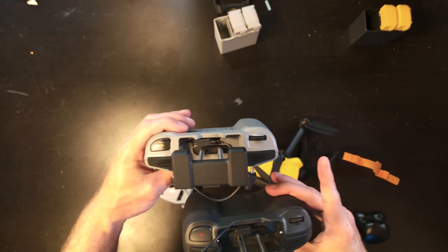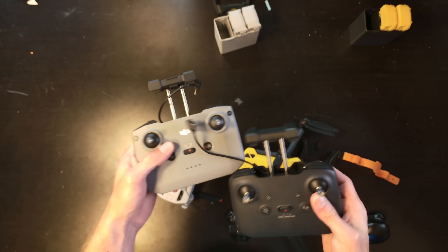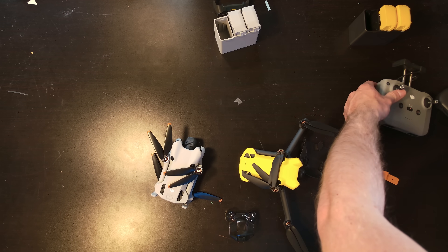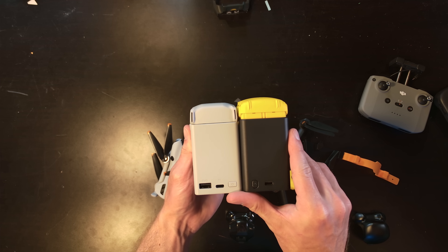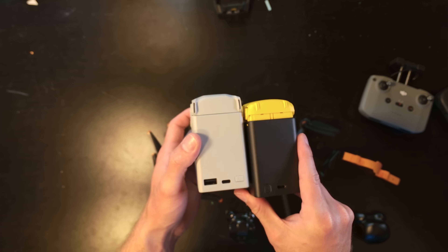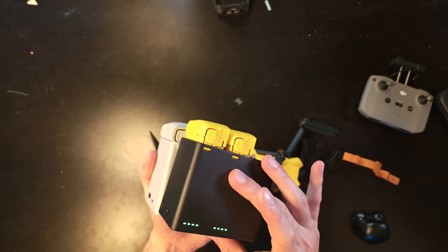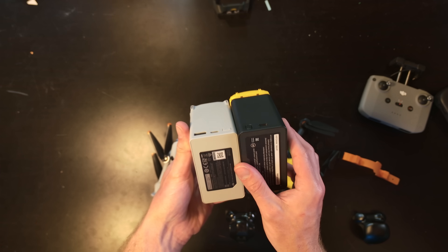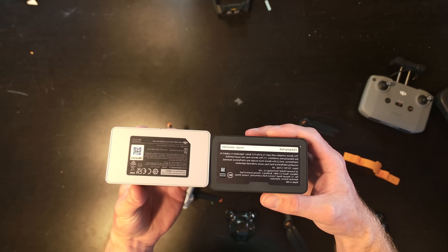The controller feels a little smaller in hand and maybe even more ergonomic. It has a direct wired connection, and there is no additional option — you either get the drone and RC, or the drone with the fly more package, which gives you 30-minute flight time on each of three batteries. The parallel charger can charge all three batteries individually at a time, though it does not have an external USB-A port so you cannot plug the remote in directly.